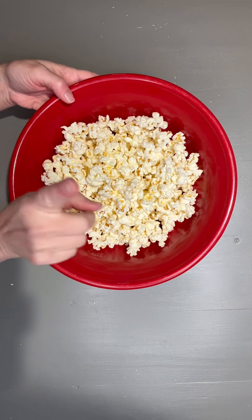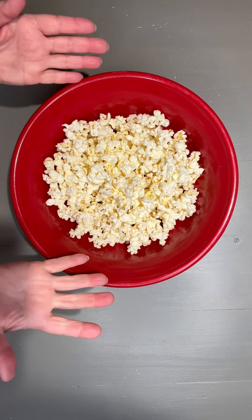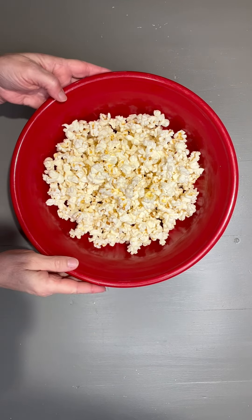First, you just want to pop one bag of microwave popcorn, or you can just have nine cups of popcorn. Make sure that you take out all of the kernels.